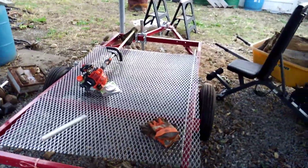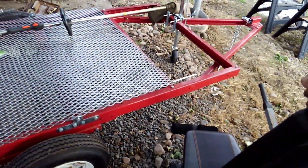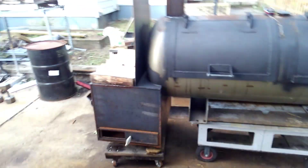This is the trailer it's going to go on. It's new but it's Harbor Freight, so it's not as good as it could be, but we'll see. I'm going to weigh this thing when it's done — that trailer is rated to hold 1,720 pounds. I'm thinking if I'm under 1,500 I'll put it on and see how it goes.